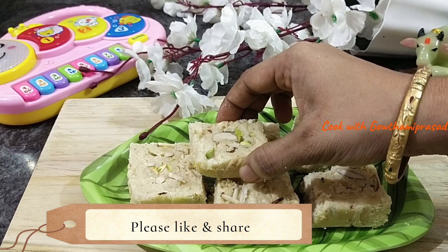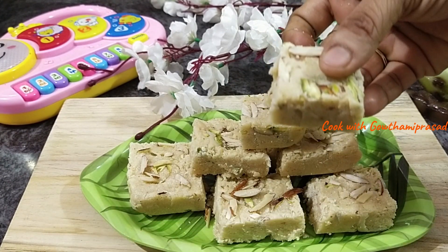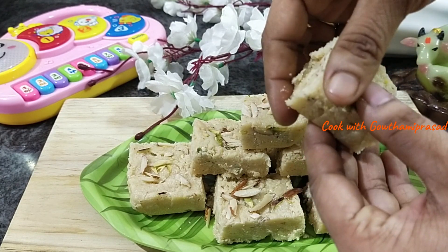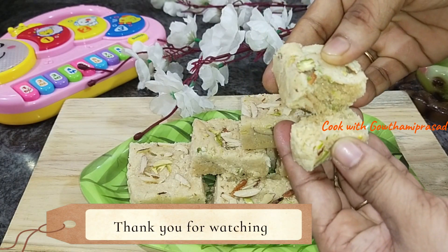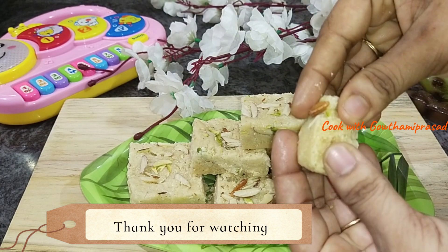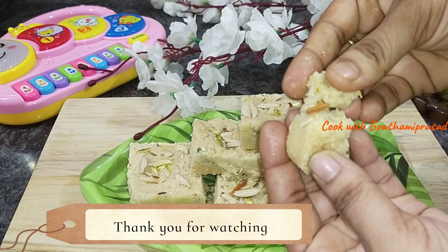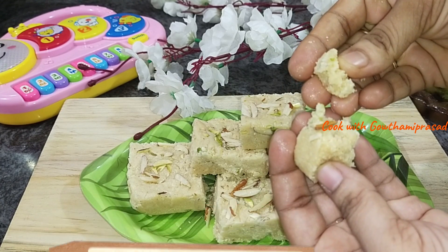This recipe is very simple. If you like this video, please like and share it. Subscribe to our channel so you can watch new recipes. Please like and share this video. Thank you so much for watching!